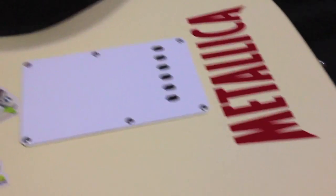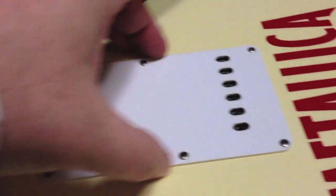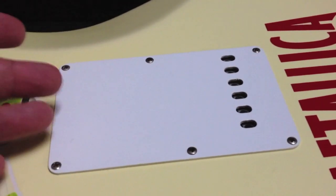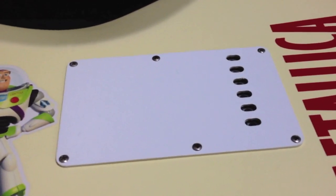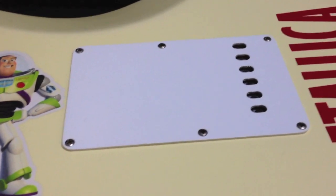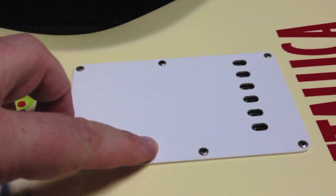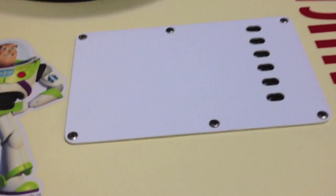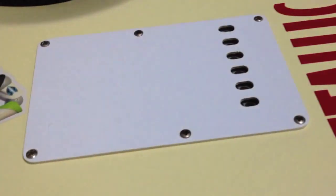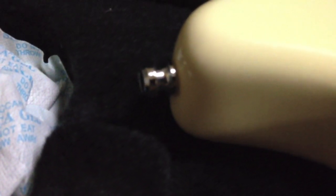Usually I take the back plate off all of my guitars and just leave the springs exposed, but there's a battery in here for the pickups, so I don't want to risk it popping out. I've got all five springs on this — as a matter of fact I think this is blocked; the tremolo doesn't even move. And as usual with all my guitars, the Schaller Strat blocks.